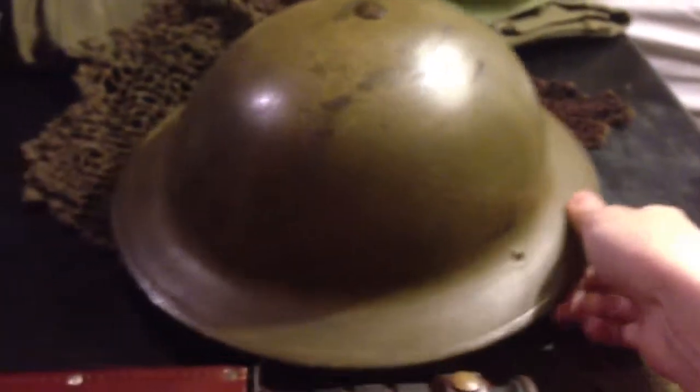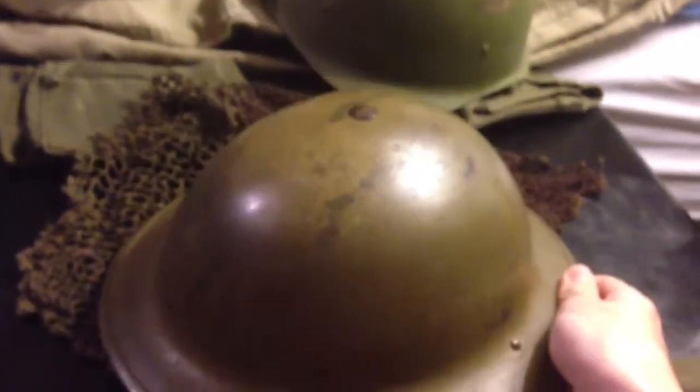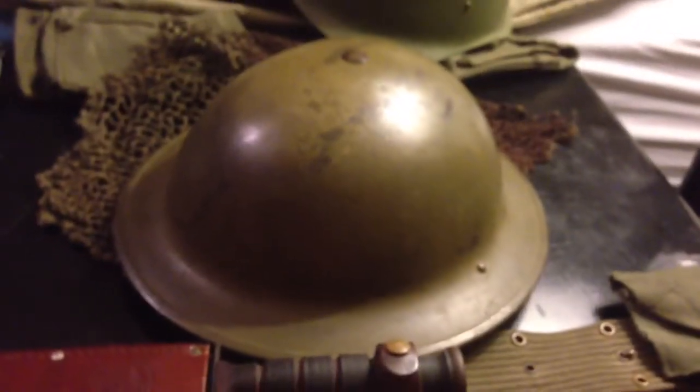This is my World War II Canadian helmet. This is the same Brody helmet, Mark II, that the British used during World War II.